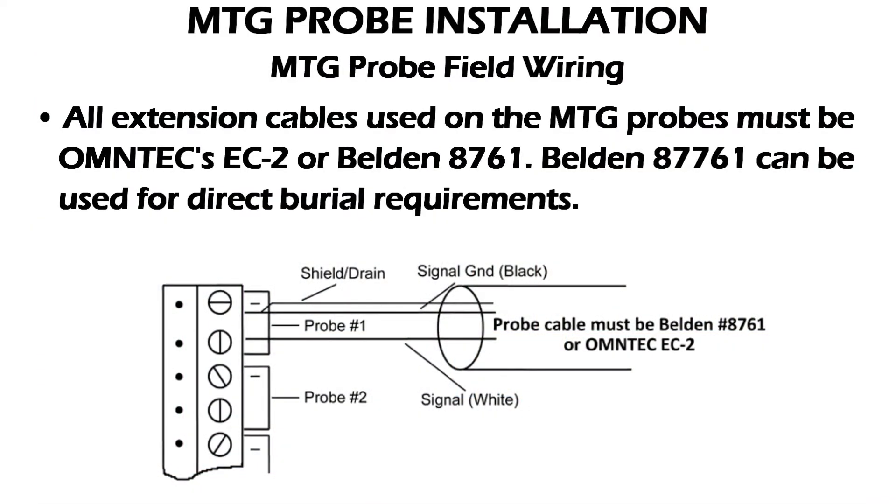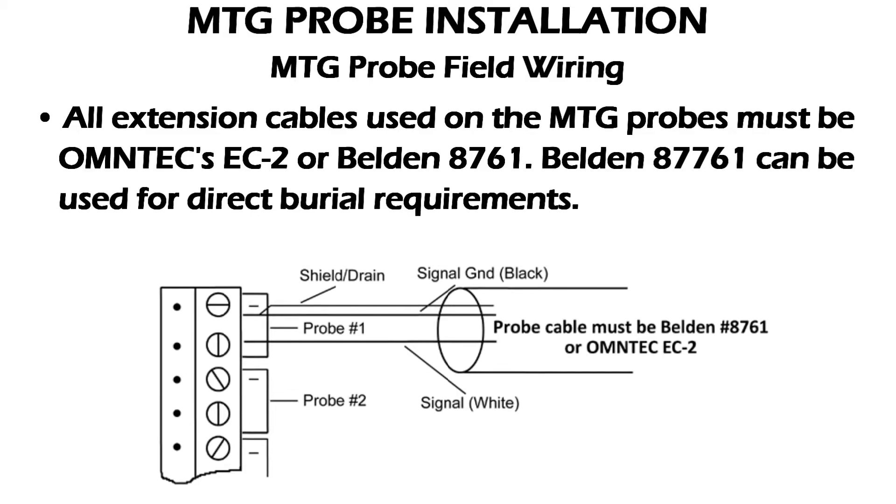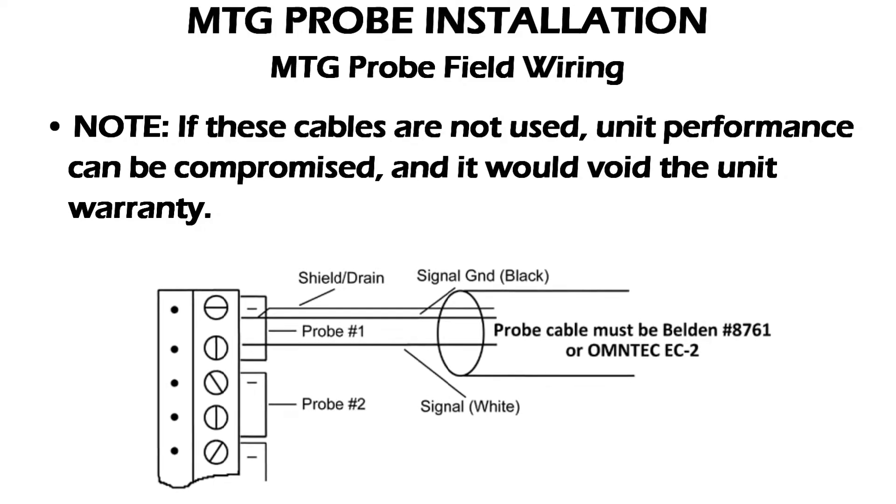All extension cables used on the MTG probes must be Omtek CC2 or the Belden 8761. Belden 8761 can be used for direct burial requirements. Note: if these cables are not used, unit performance can be compromised and it would void unit warranty.